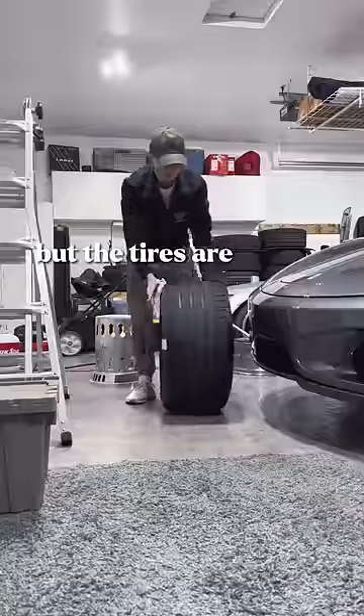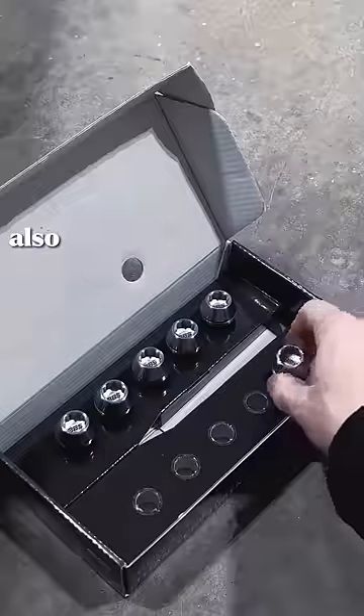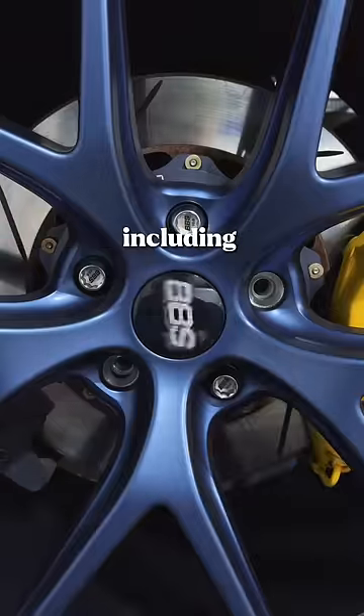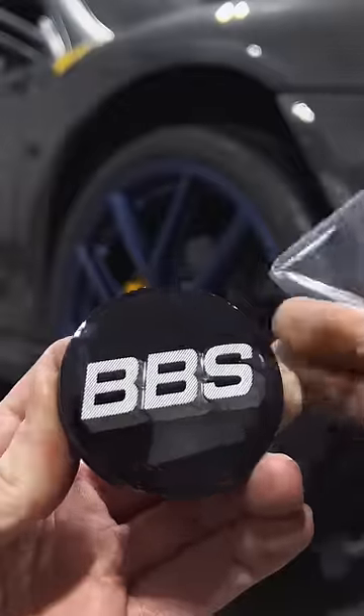Now these are actually narrower but the tires are thicker — 325 versus a 305 — which you can see right here. BBS also hooked me up with everything including floating center caps, and the sound, it can't be beat.